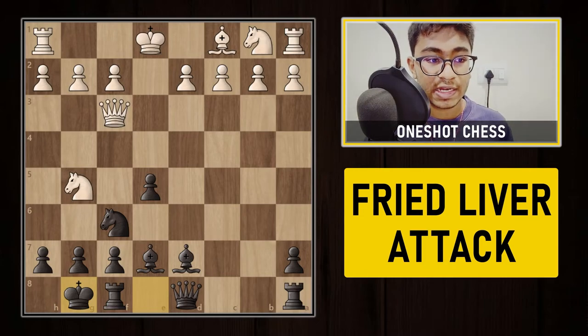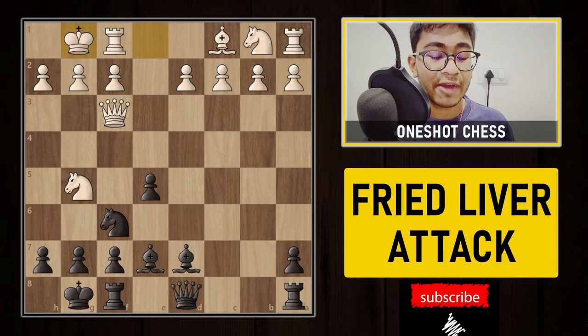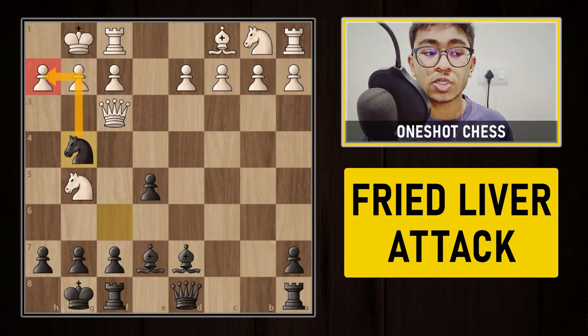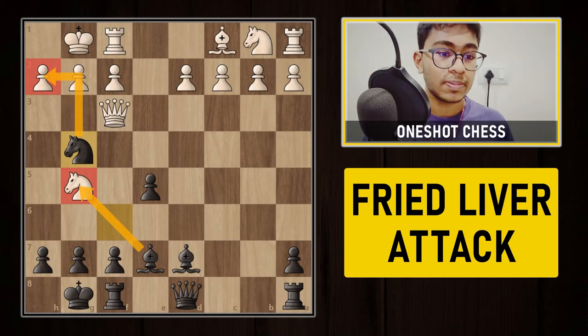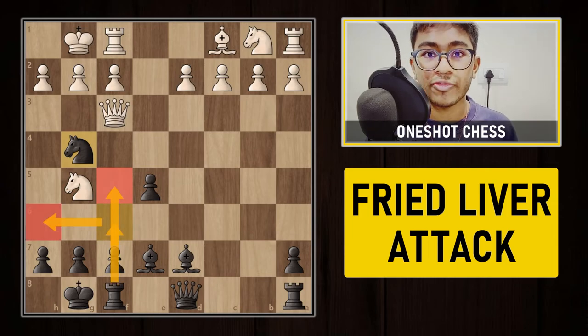After castling, if white tries to castle, black already has dangerous threats like knight to g4, putting pressure on the h2 pawn and also hitting the knight on g5. Black can continue with f5, rook f6, rook h6 — it's a very interesting and comfortable position for black.